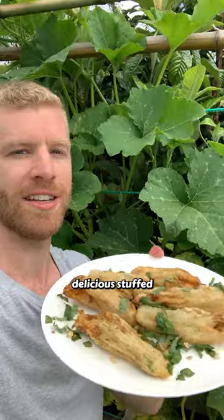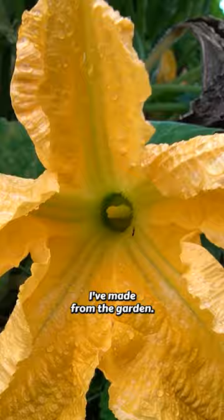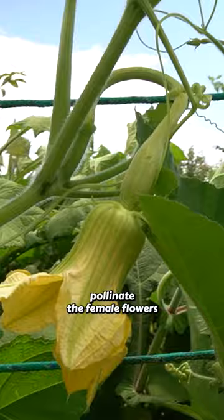Let me show you how to make delicious stuffed flowers from this plant here behind me. This is one of my favourite things I've made from the garden, and we're just using the male flowers for this purpose. But before we disappear to cook these up, let's quickly pollinate the female flowers so that they can turn into a fruit.